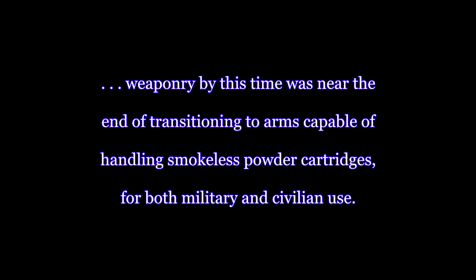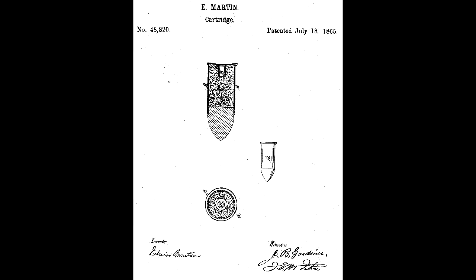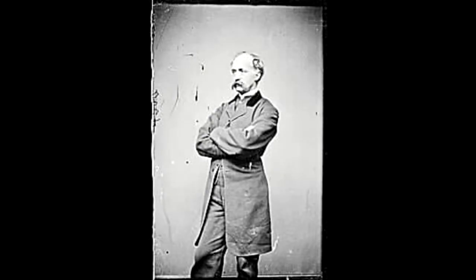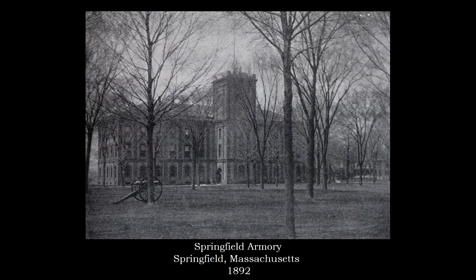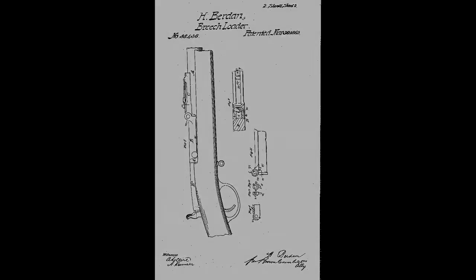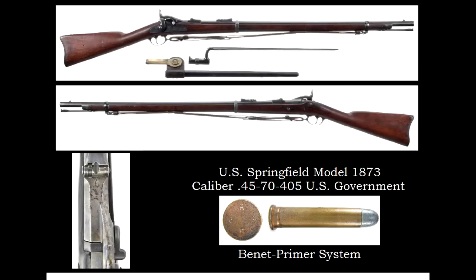Weaponry by this time was near the end of transitioning to arms capable of handling smokeless powder cartridges for both military and civilian use. Berdan's innovative designs to make his conversion system accept Martin's bar and anvil cartridge in 1886 would eventually pay off in the government's modified continued use of his friction plunger and tension spring. Two years after the inventor's death, his widow in 1895 was awarded a judgment on patent infringement — the court found that Springfield Armory not only used key essential features in Allen's system that Berdan had designed, but the government failed to compensate him for the armory modifications incorporated into the trapdoors manufactured from 1867 to 1894.